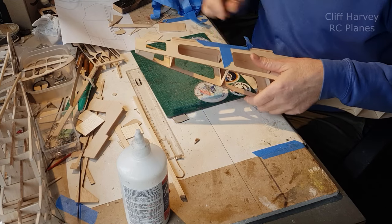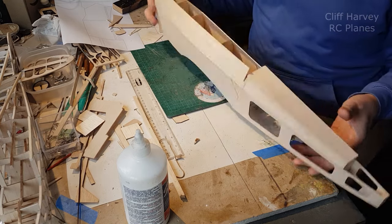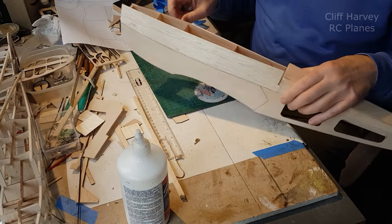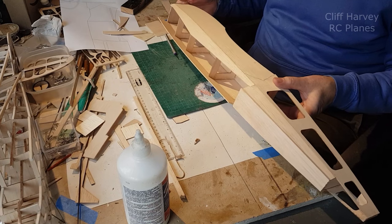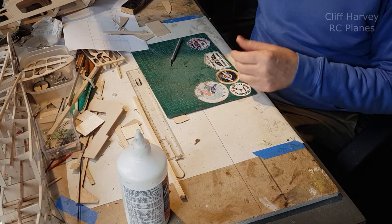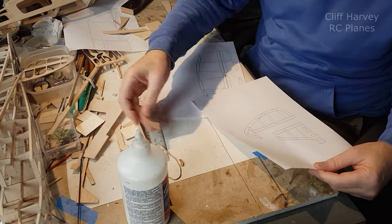I've got a piece of 3/16ths soft balsa on the top here, which I'll use to round it up a little bit. It doesn't look like a Spitfire yet. First thing to do is to cut these side pieces down to the correct dimensions. It's still feeling very light — it's only made out of 1/16th balsa. What I might do is have a go at shaping this down when the tailplane and fin are drying. I've got the components still on the laser. I've got the fin, rudder, tailplane, and elevator to cut out.